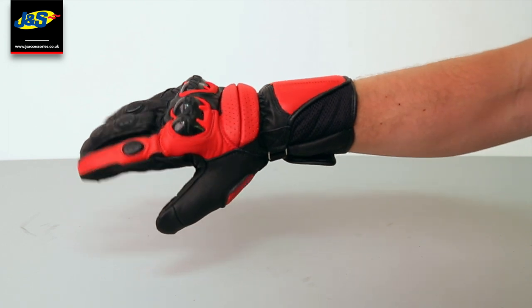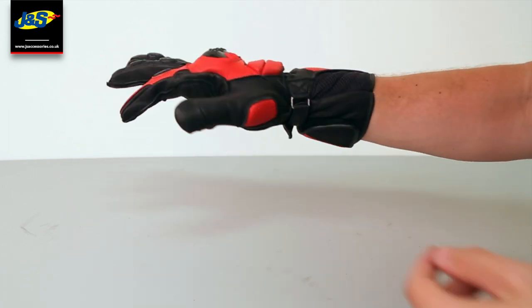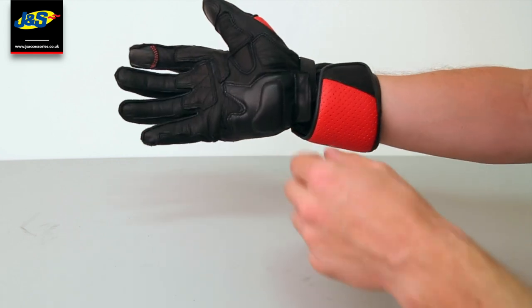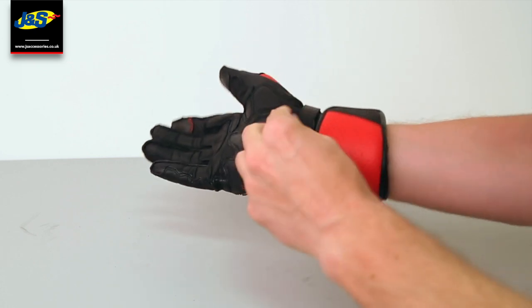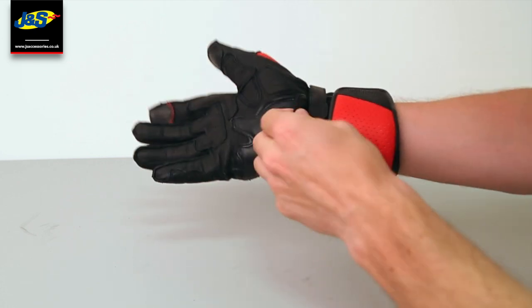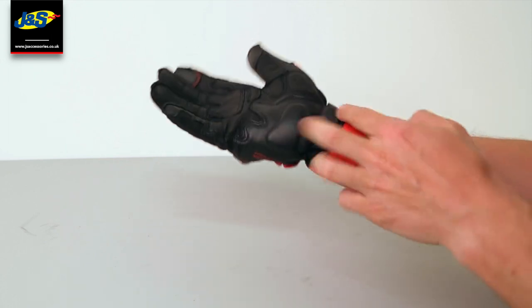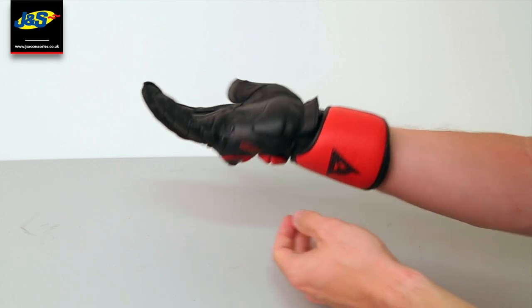I've picked the red and black to try on because they're my favourite of the bunch. They are full goatskin leather, with double wrist straps with velcro fastening for a perfect fit. There's a little overlap to stop that coming undone and protect it if the worst was to happen.